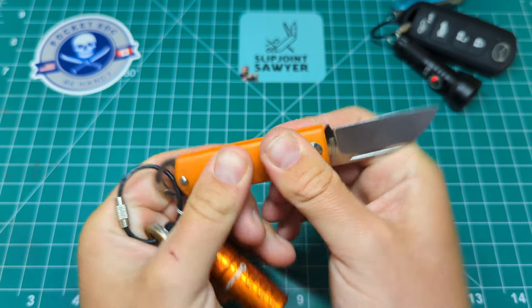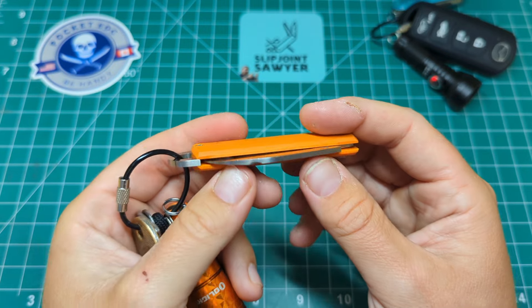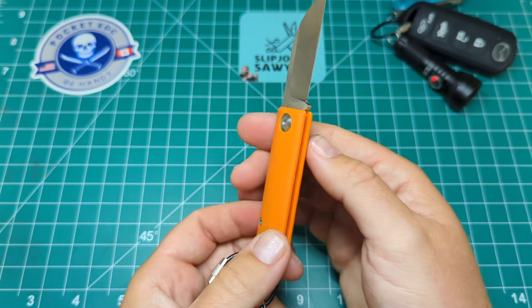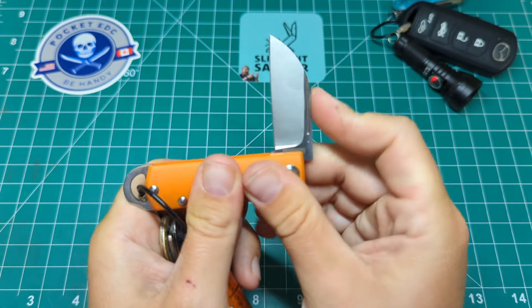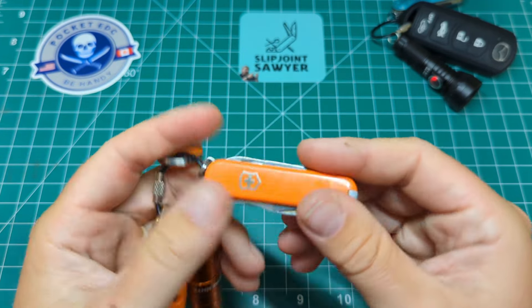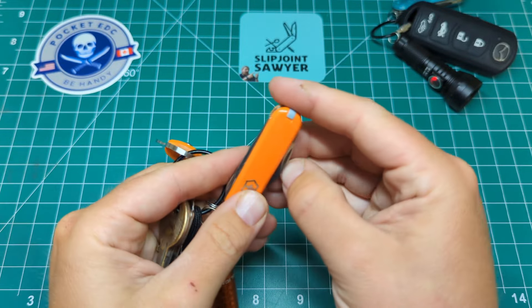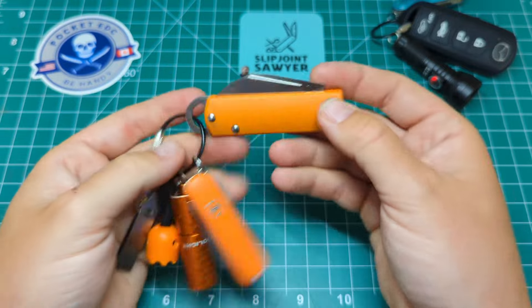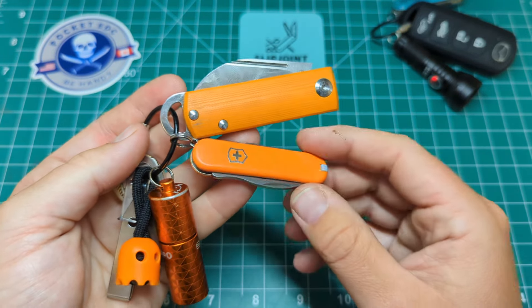Definitely the most underrated knife that Andy has put out for Rosecraft Blades. If you haven't got one of these, please go and pick one up — you won't regret it, and you'll understand why I keep this on my keys. I've paired it with a Victorinox Jet Setter, which is only the scissors and the combo tool, and I think that's a perfect combination — you've got the heavy-use blade and the tools you all know and love from Victorinox.